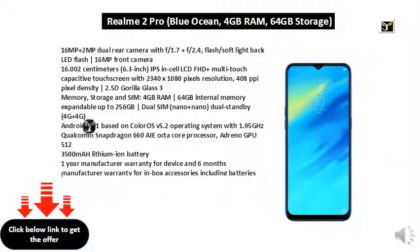16MP plus 2MP dual rear camera with f/1.7 plus f/2.4, soft light LED flash. 16MP front camera. 16.002 cm 6.3 inch IPS LCD FHD+ multi-touch capacitive touchscreen with 2340x1080 pixels resolution, 408 ppi pixel density, 2.5D Gorilla Glass 3.